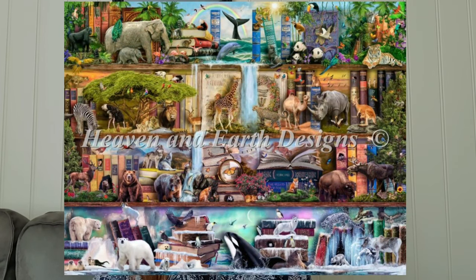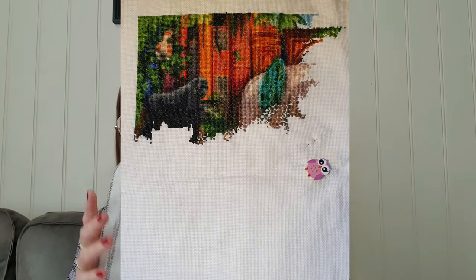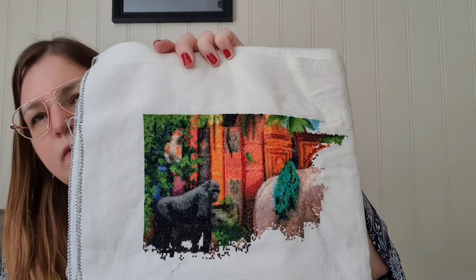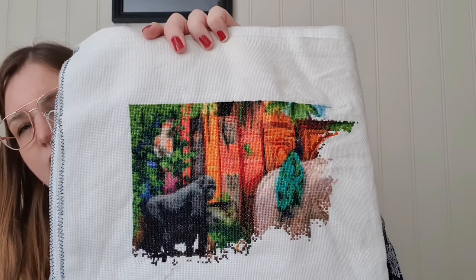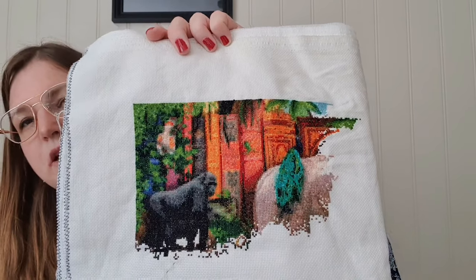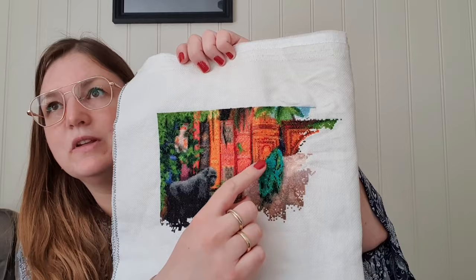First I want to start with my Amazing Animal Kingdom. Here's how it will look when it's finished. And here is how it looked last time, and here is how it looks now. I stitched this one on 18 count, 2 over 1, and I really like how this is coming together. I finished page 2 — the elephant and a little bit of peacock.